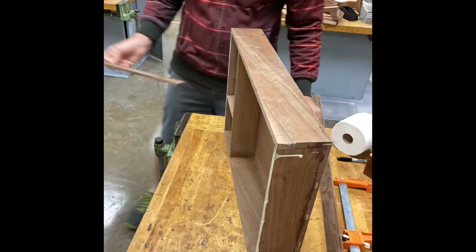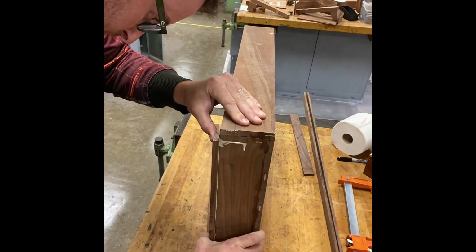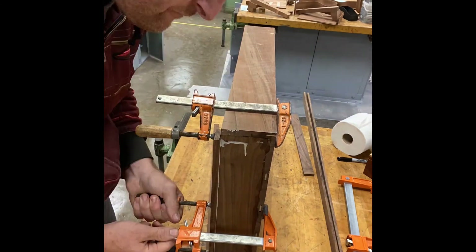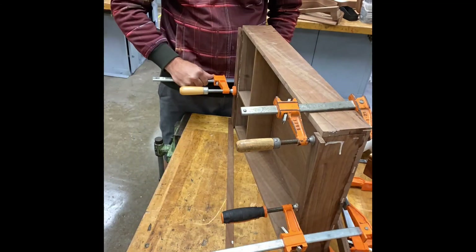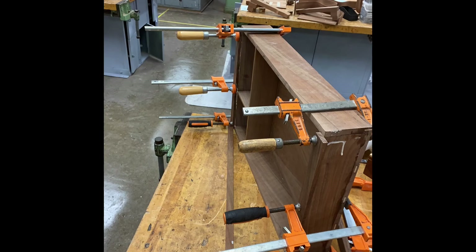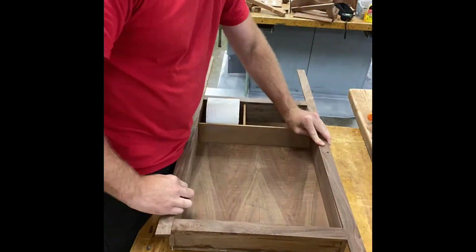Whenever doing any fine woodworking, you want to make sure that you wipe off any excess glue that isn't necessary. Any dried glue that drips is an extreme pain to deal with later, so it's best to just wipe it off with a wet paper towel — it's one less thing you have to worry about.